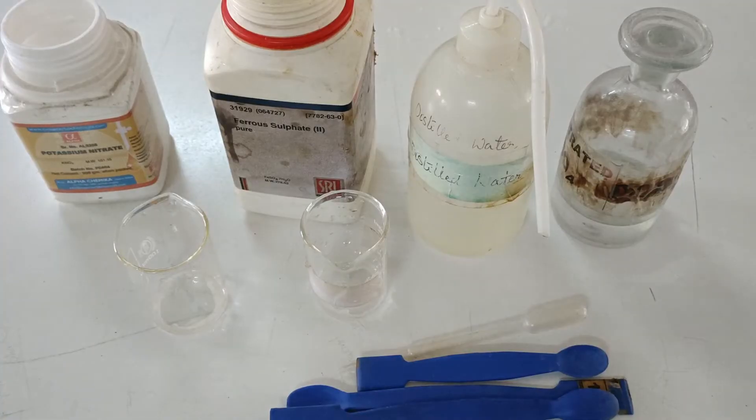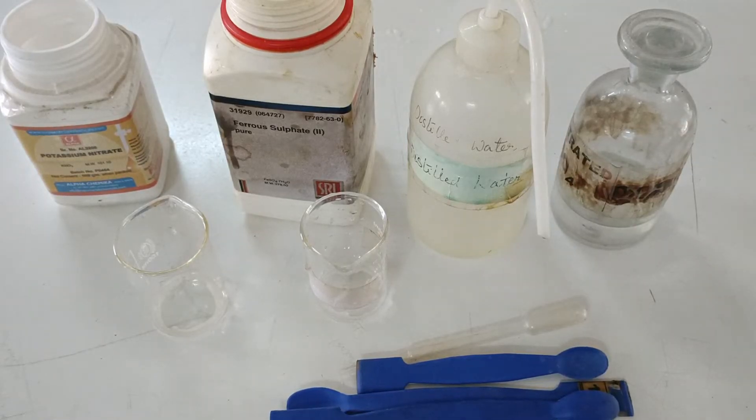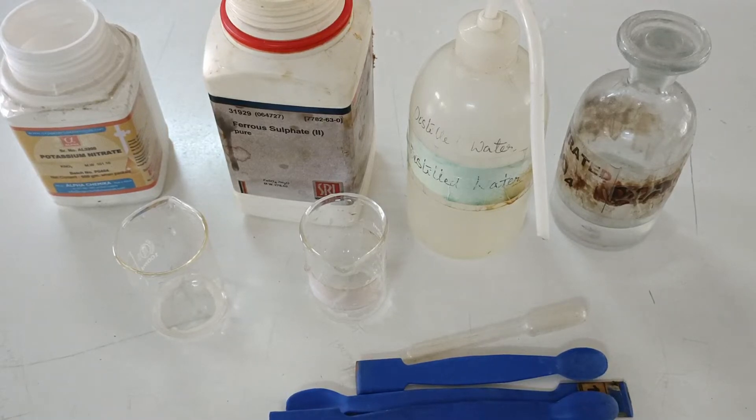Hello all. In this video I will demonstrate a test to identify the nitrate ion present in a salt sample. To understand how this works in terms of theory, please check out the link in the description. This is a very good demonstration for grade 10 science students.